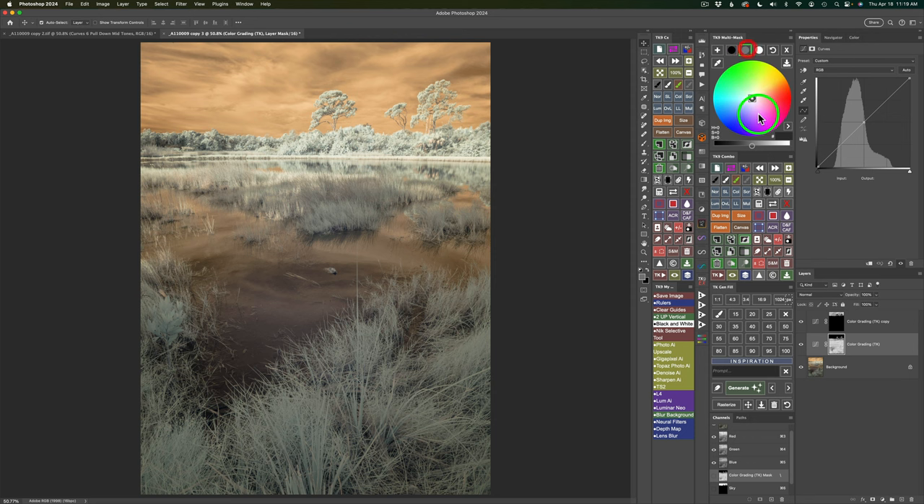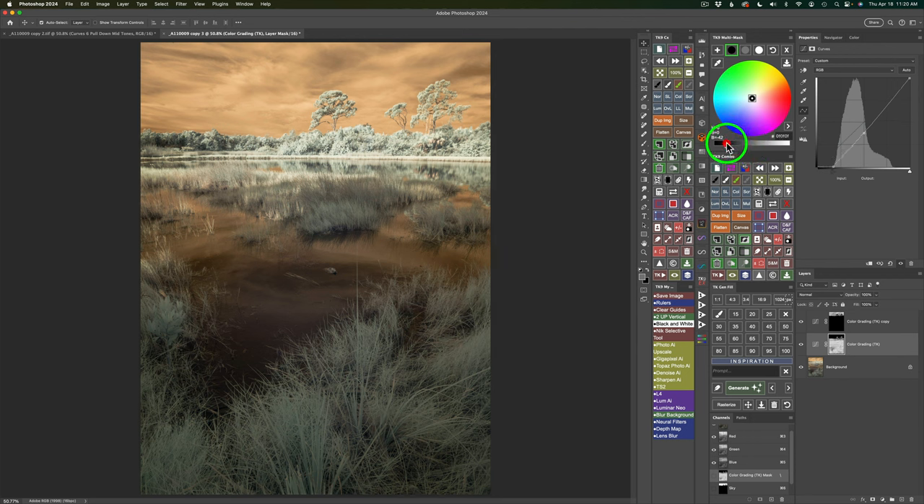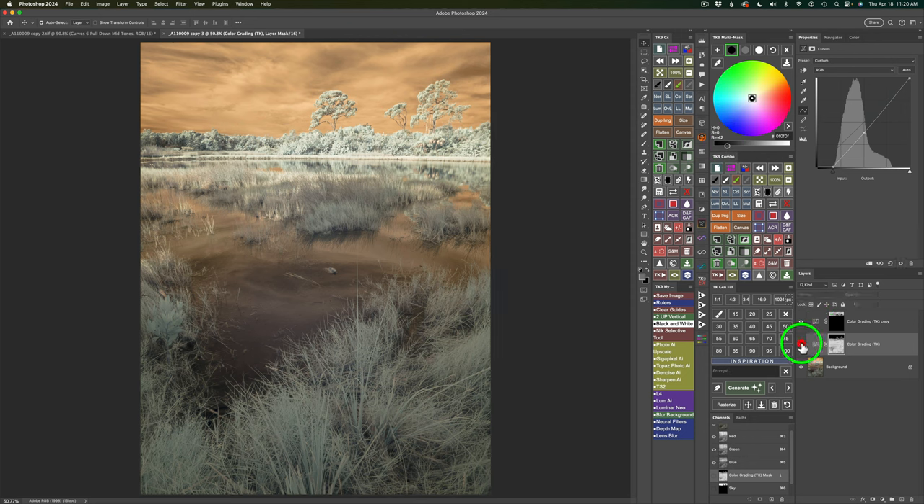I'll start out with the Midtones — click the Midtone button and drag the slider to the left to darken up the midtones. Note that you don't see a change until you release the left click of your mouse. I want to darken them to minus 31. Now let's work on the shadows — click the Shadow button, move it to the left, and I'll go to minus 42. Now shut this layer off by clicking the eye. Here's the before and here's the after — I like that.